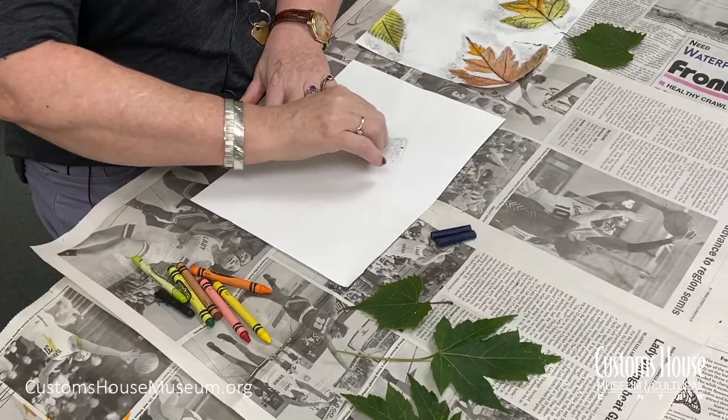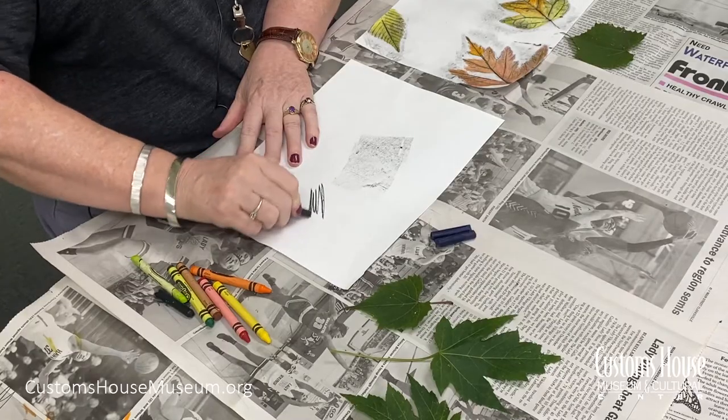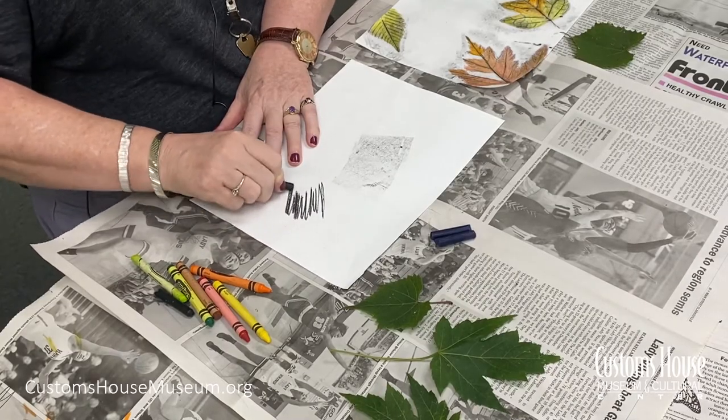To do the rubbing, you need a crayon with the wrapper completely off. I chose black because it shows up the edges and veins well, but you can use whatever color you want. When you do the rubbing, it's important to remember that you need to rub the surface flat using the side of the crayon like this, and not the tip like this.